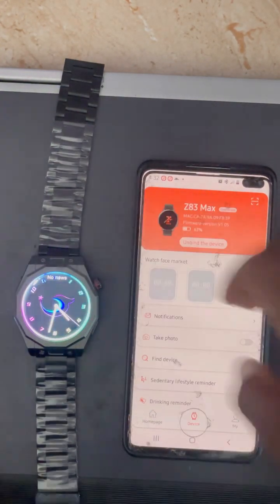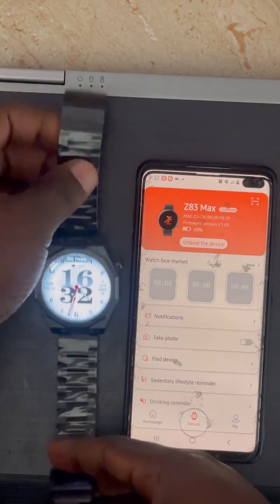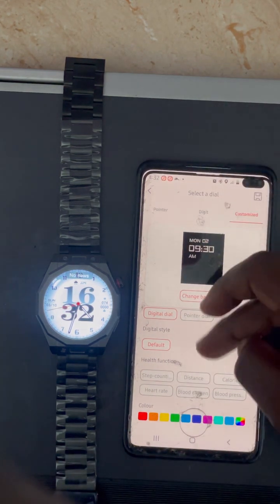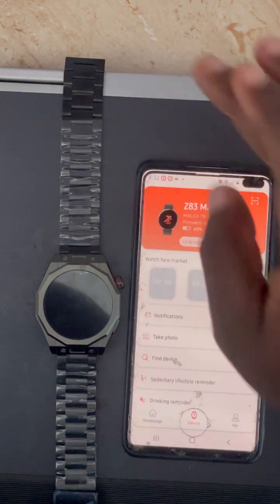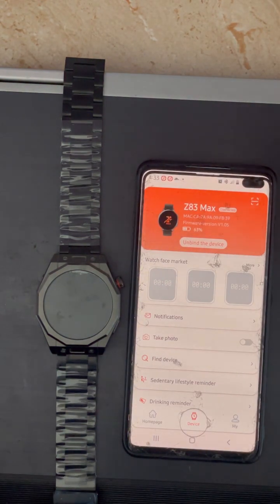You can scroll through the default watch faces to choose one you like. If you want to use a custom picture, go to Customize, select the picture you want, choose the background, and click the button to push it to the watch. If you have an internet connection, there are also additional watch faces you can download from here — but without internet they won't load.